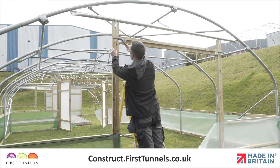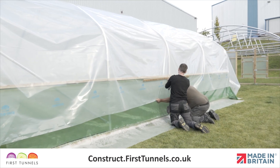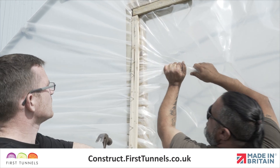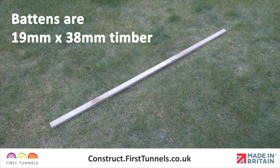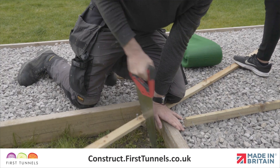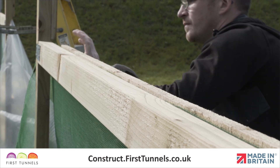We'll start by preparing the framework to be covered. The polytunnel cover is secured to the side rail or base rail and around the doorframe by trapping it between a rebate batten and a sheeting batten. Battens are 19mm x 38mm timber and come in 1.8m lengths and you will be required to cut them to size. The battens are secured in place using nails.